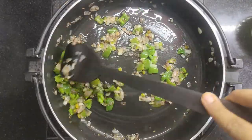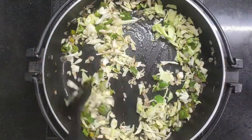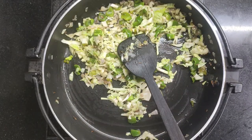I have added capsicum and onion. Now I have added chopped cabbage. Cabbage is not very soft yet — it will soften as we continue cooking. Look, the cabbage is now also soft.